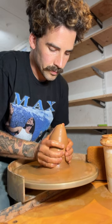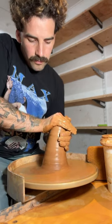Let's make a circle. I start by centering the clay, coning it up and down to get it on center.